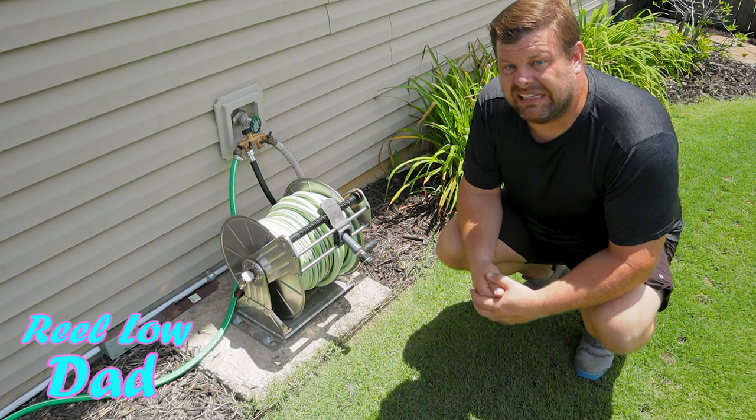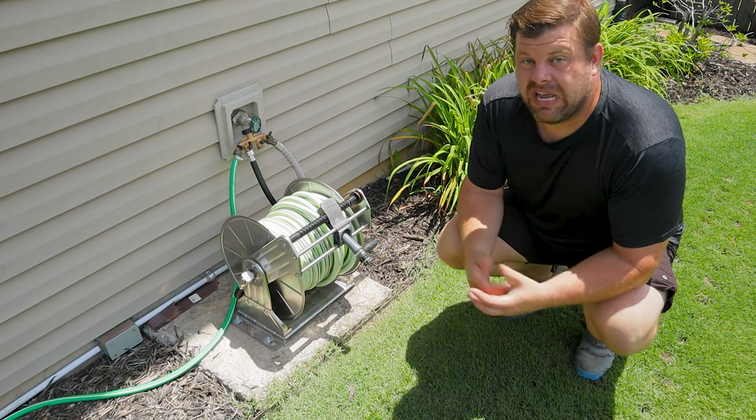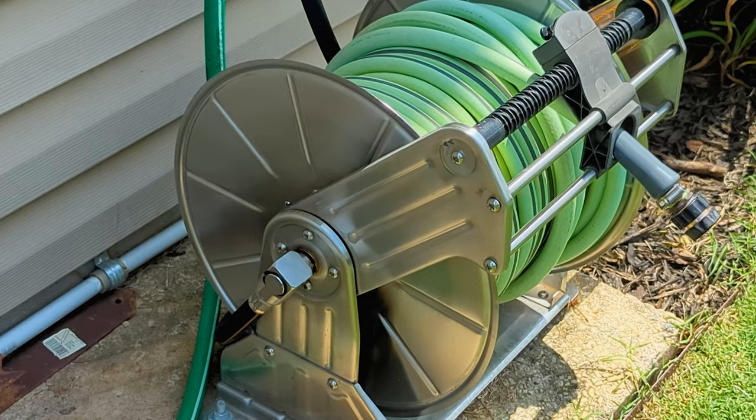A viewer, Eric from Cali, reached out via the comments in the review and install video of this Giraffe stainless steel hose reel, wondering how it's holding up. Well, Eric, look for yourself — it's holding up actually really well.